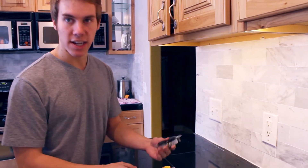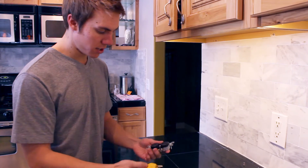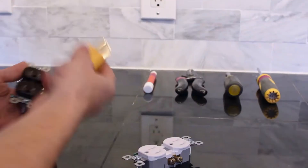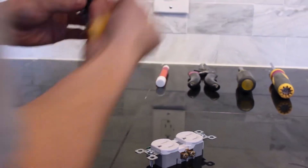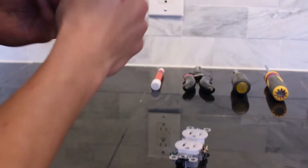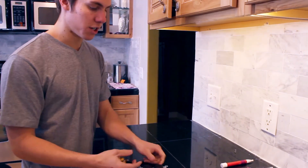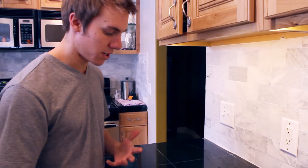Luckily, whoever makes outlets has come up with this genius idea that makes it so that when you plug something into an outlet — okay, this one's tamper-proof, this one is not. You can tell the difference. This one says a little TP on it, and if you go into an electrical store, they're going to ask if you want tamper-resistant or non-tamper-resistant, and you're going to have to know what to say.